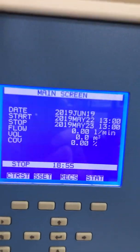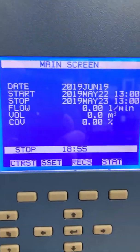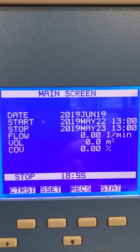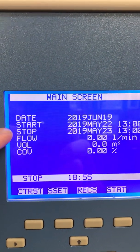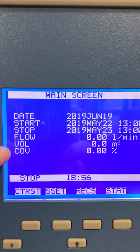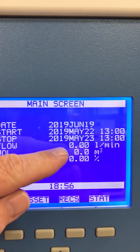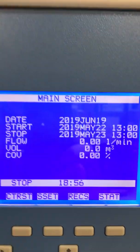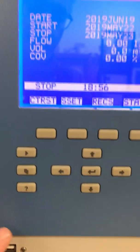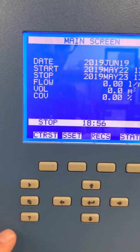Looking at the menu — this is the main screen. There's a date, today's date, start time, stop time, the flow, and volume. You can see it's all set to zero right now, so it hasn't done a run. It's in stop mode right now. To set this sampler up, there's a multitude of keys here.